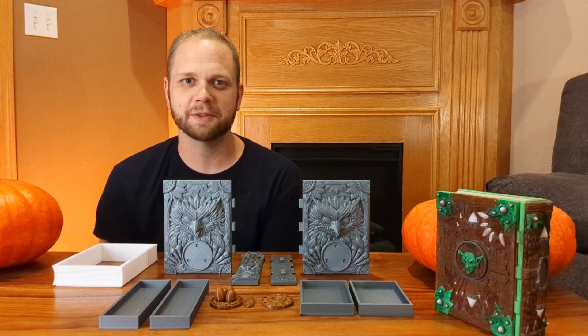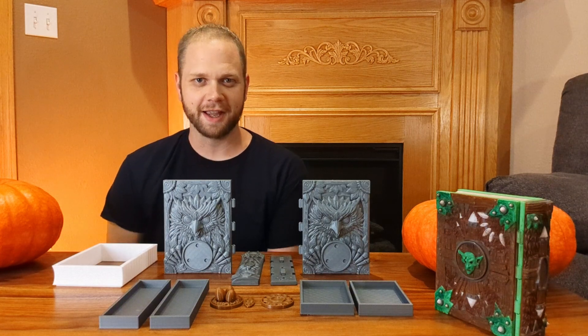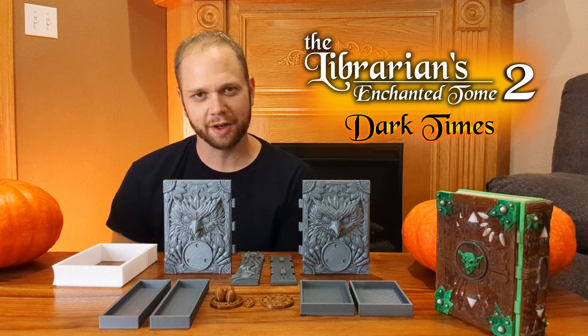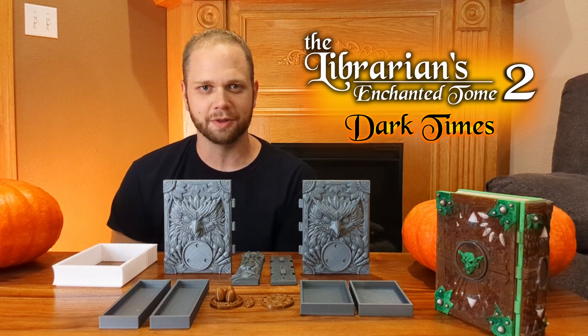Hello everyone, I'm Jason from Zykit.com. I design models for 3D printing, and today I wanted to share with you our newest 3D printable project, The Librarian's Enchanted Tome 2: Dark Times.